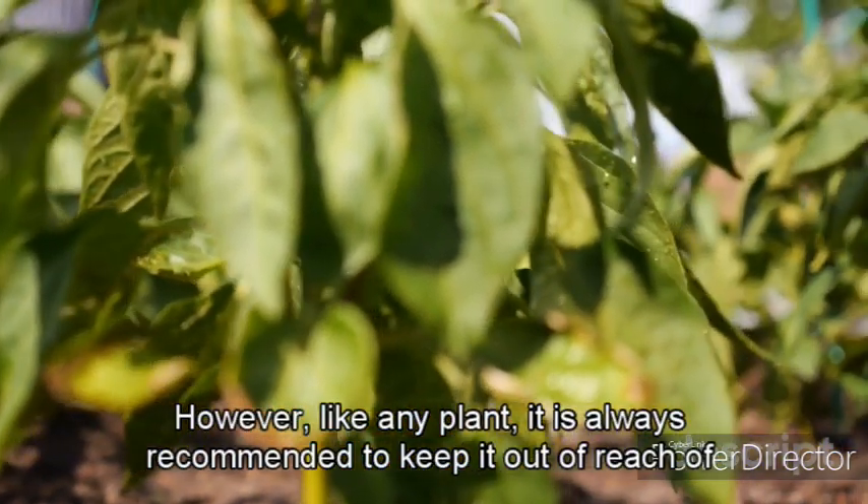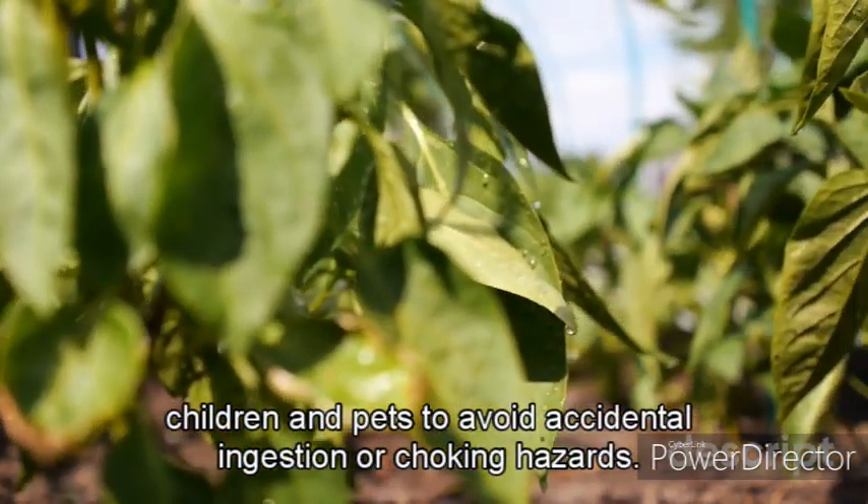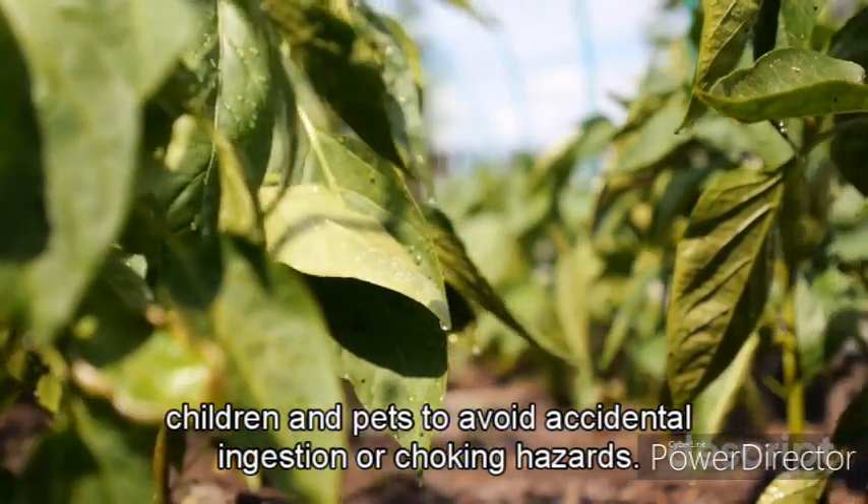However, like any plant, it is always recommended to keep it out of reach of children and pets to avoid accidental ingestion or choking hazards. Additionally, handling the plant may cause skin irritation or allergic reactions in some individuals, so it is advisable to wear gloves while pruning or repotting the ZZ plant.